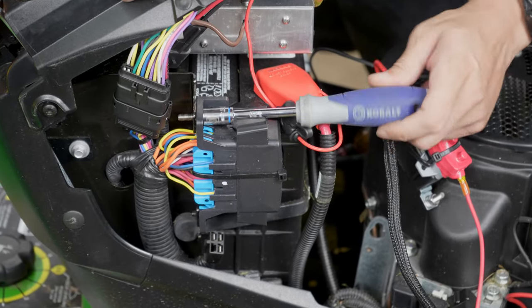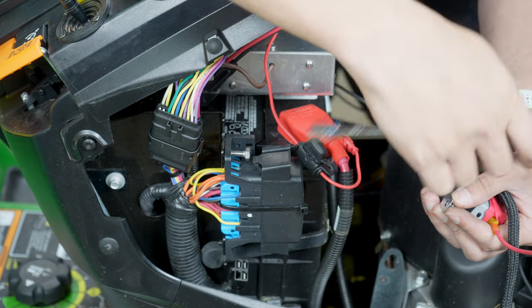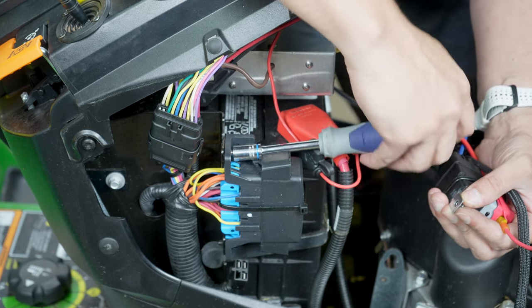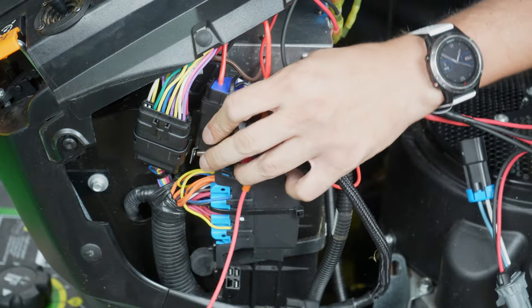Replace the bolt on the top of the OEM harness connector with the longer M6 bolt provided. Mount the relay to this bolt using the provided hardware.